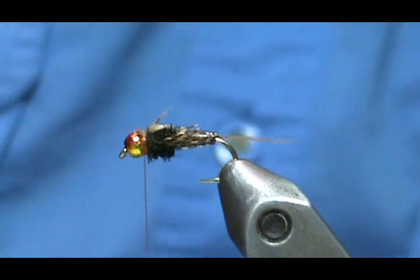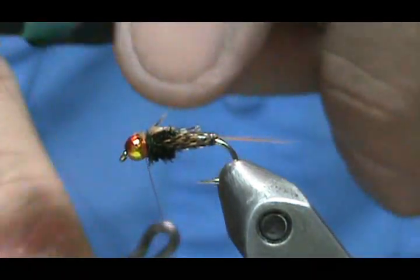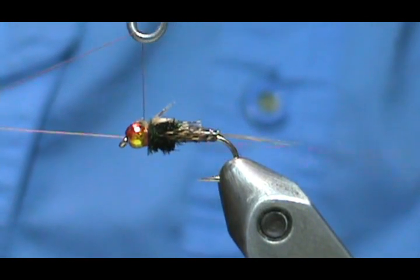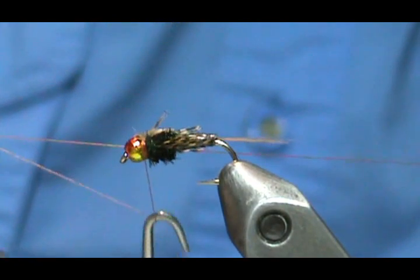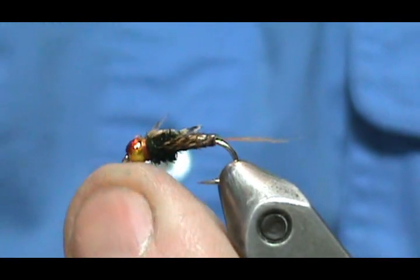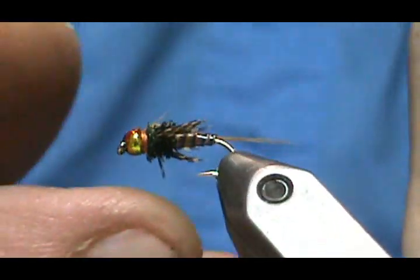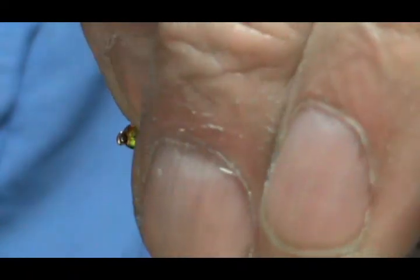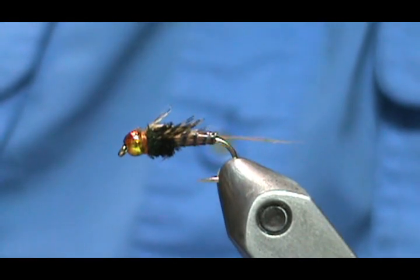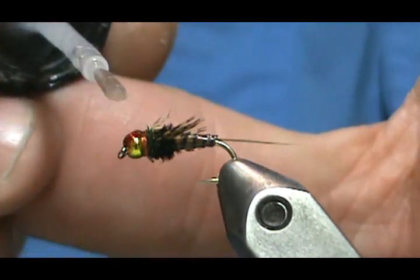Now we're going to take our whip finish tool and whip finish again. Put the hook over the thread, go around the camo hump, bring your whip finish upside down and you have your X. Pull that X to the hook shank and turn — three to five or six turns. Tug that a little bit, take the poke and snip, trim that close. Now take head cement, clean it off well, put it right on the thread, put it on the bead and let it slide down into the thread.